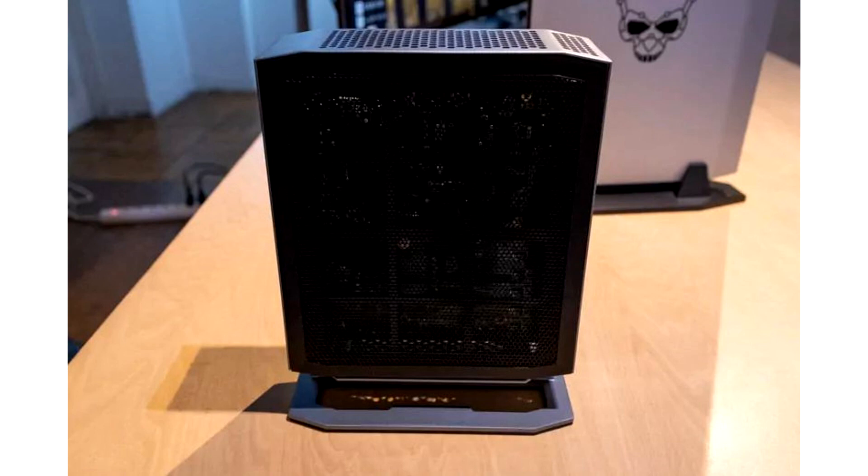Additional fans can be installed to further boost the airflow, making the Renum 400 Air and Renum 400 ARGB even more versatile.